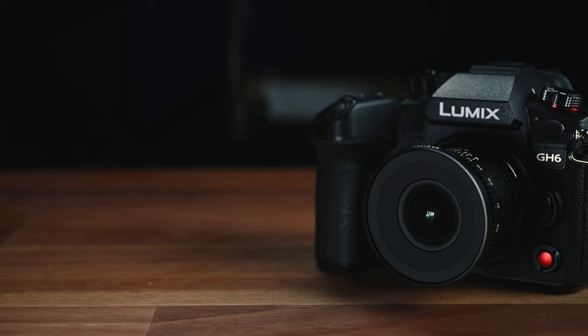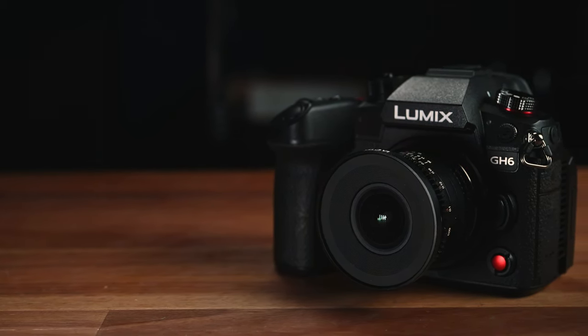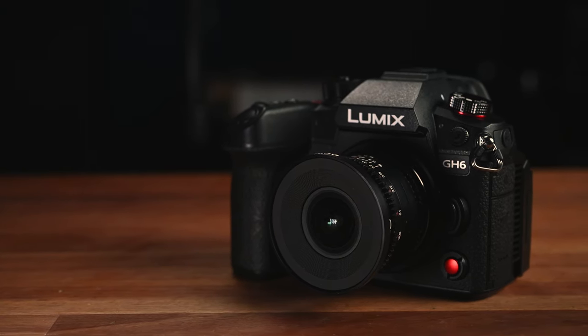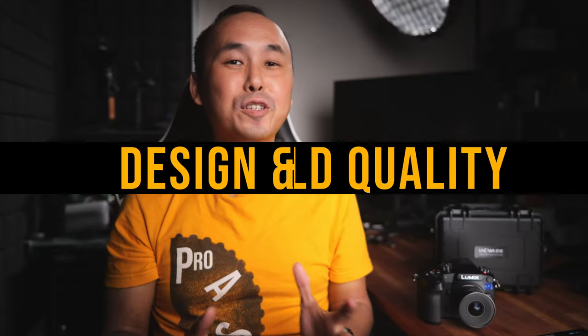If you haven't checked out my Panasonic GH6 review, you should go check it out after watching this review, as the GH6 has a lot of new features and big improvements over the GH5, and I have spent a month testing that camera before launch.